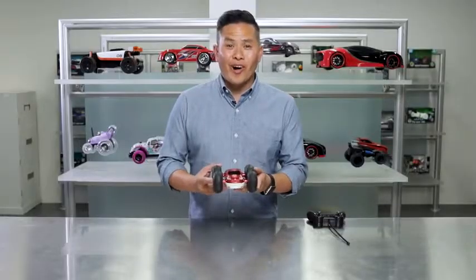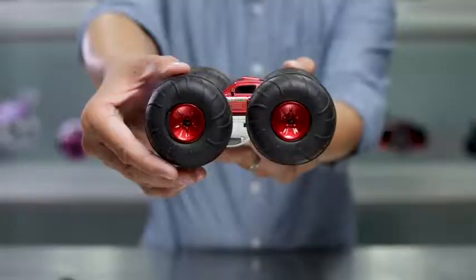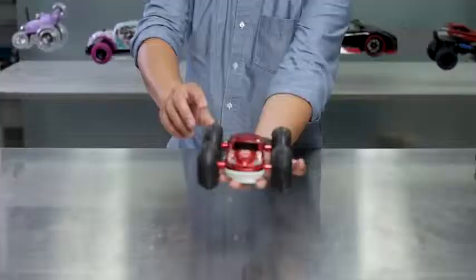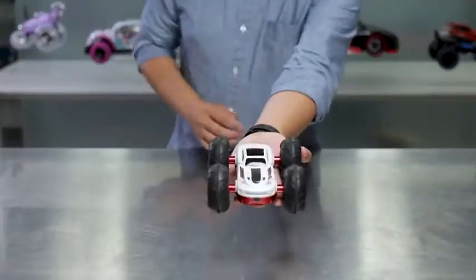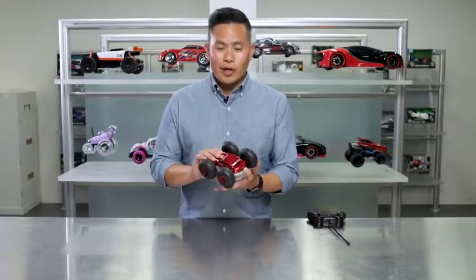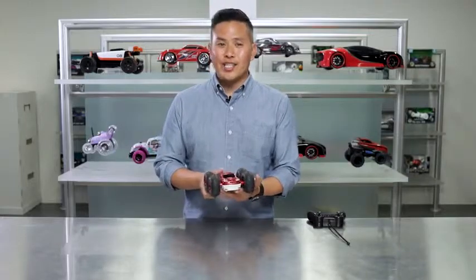This is a fun little car. It's small and compact and has overinflated wheels so that when you hit a wall it flips over and keeps going, so you never have to worry about getting stuck. You get two cars in one with this dual-sided flip design. We made it so each side is unique and cool so that no matter which side your car lands on, you're always given an eye-catching look.